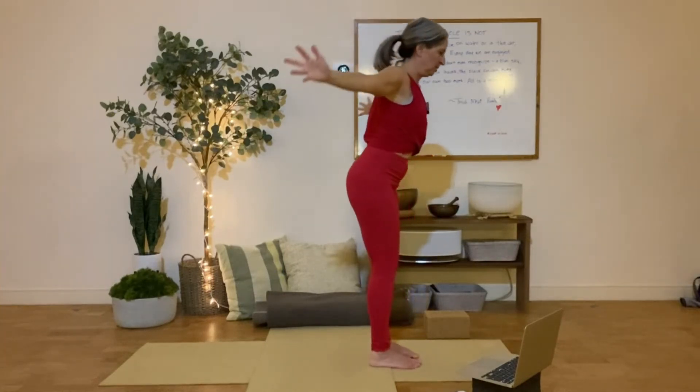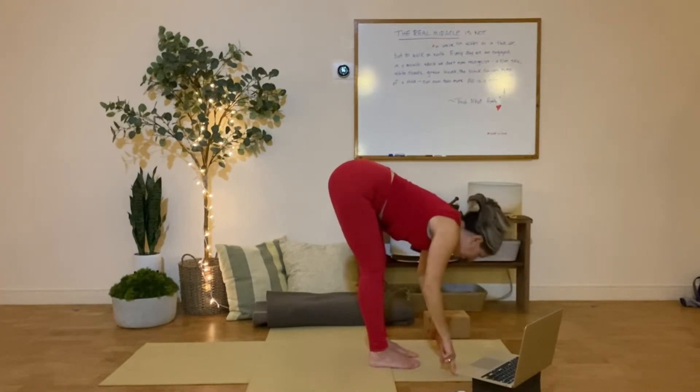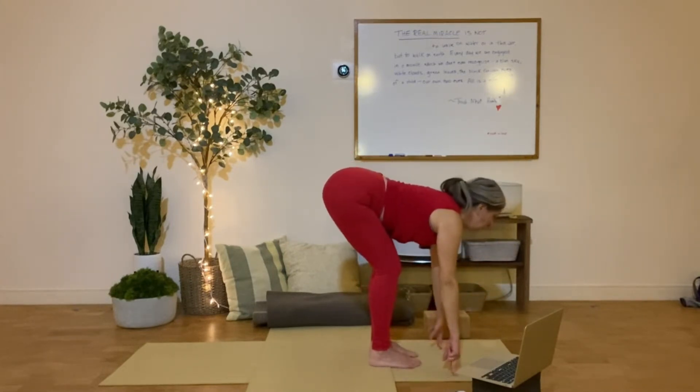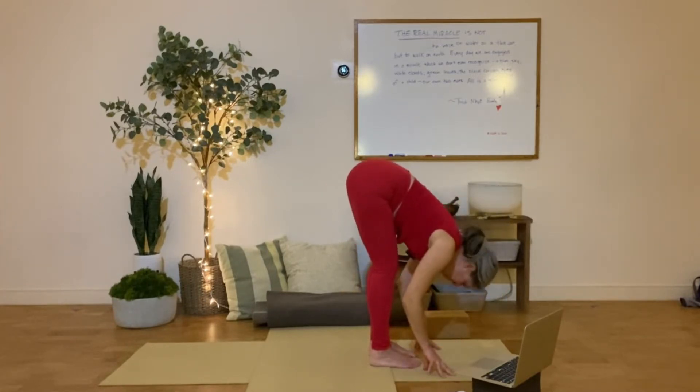Exhale, fold forward. Lengthen up partway. Bend the knees a little bit. Get the heart open and the shoulder blades broad. Exhale, fold down.